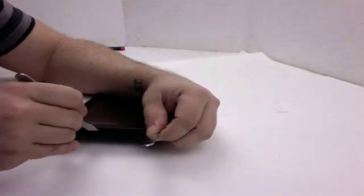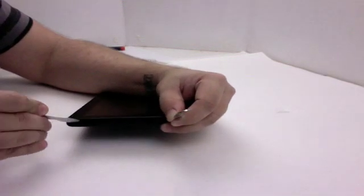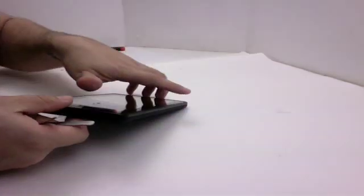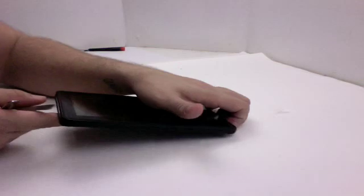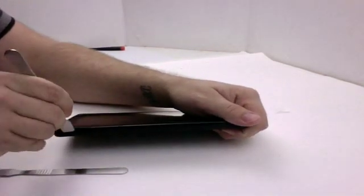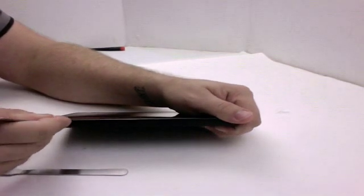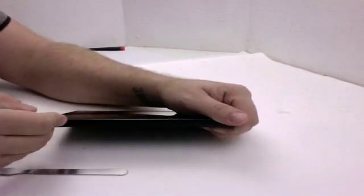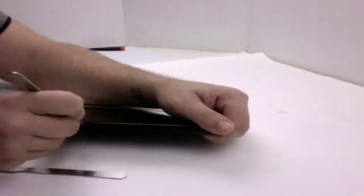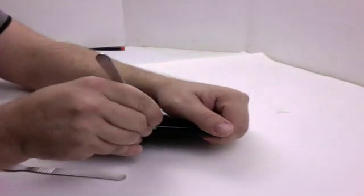I do not recommend this being tried at home if you've never opened one of these before. It's a good way to break your new toys. We are professionals — this is what we do for a living, we fix these devices. Sometimes you come into a situation where you've got a device you've never opened before and there's a good learning curve. We don't recommend trying this at home unless you understand what you're getting yourself into.